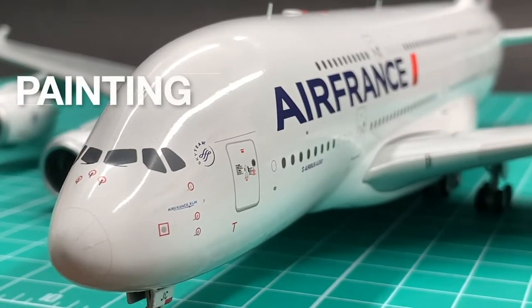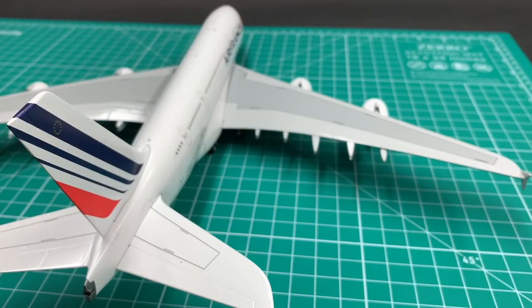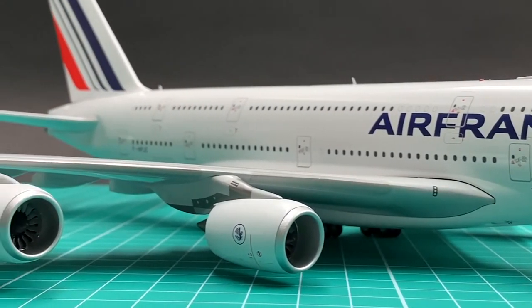For painting, I don't see any color discrepancy here. The French tricolor applied here is sharp and precise. I'll give painting a 9.